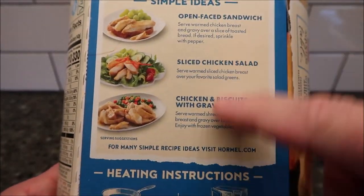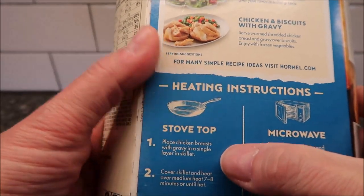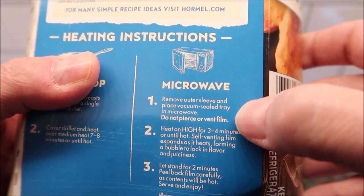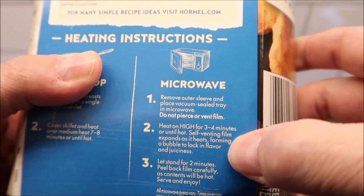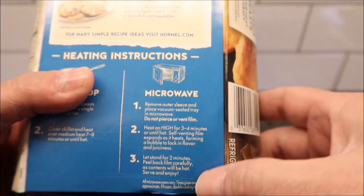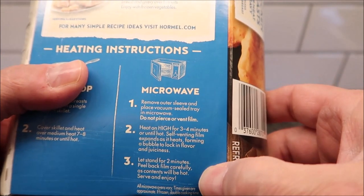There are some serving suggestions — open face sandwiches sound good, put it on some toast. You can do it on the stovetop if you want, but we're going to do it in the microwave. Remove the outer sleeve and place the vacuum seal tray in the microwave. Do not pierce or vent the film. Heat on high for three to four minutes or until hot. The self-venting film expands as it heats. Once it's done, let it sit for two minutes, then peel that corner carefully because it will be hot — lots of steam in there.